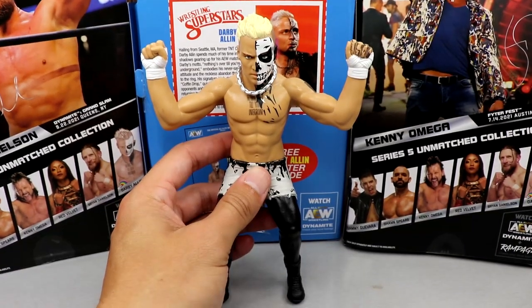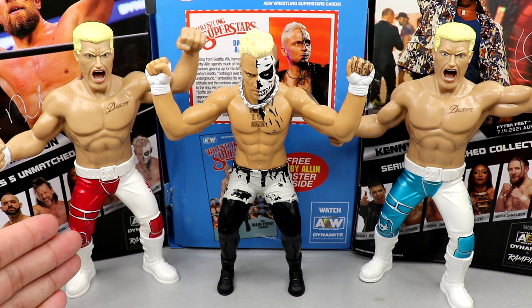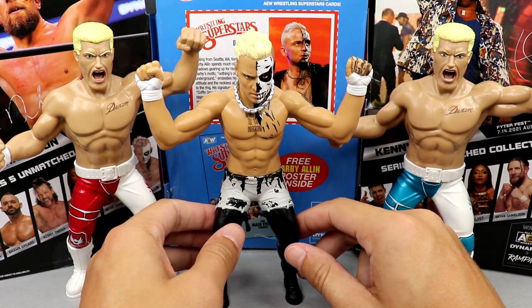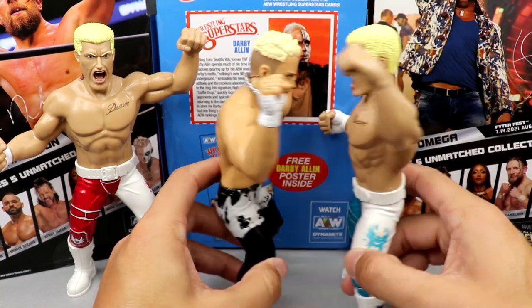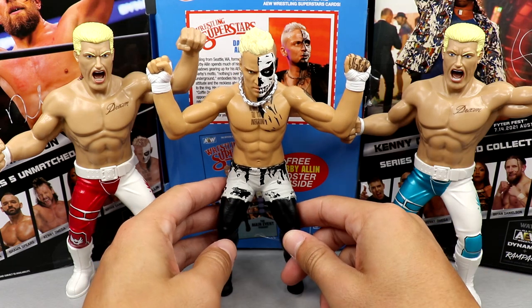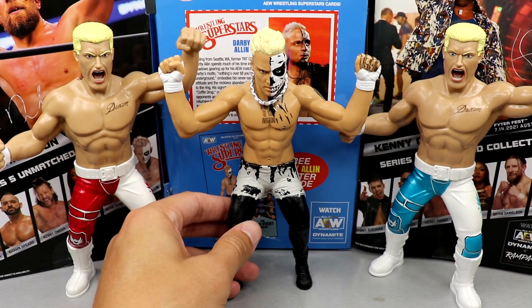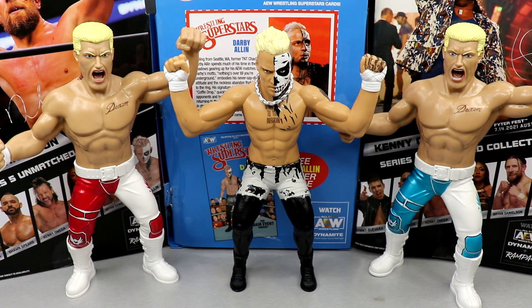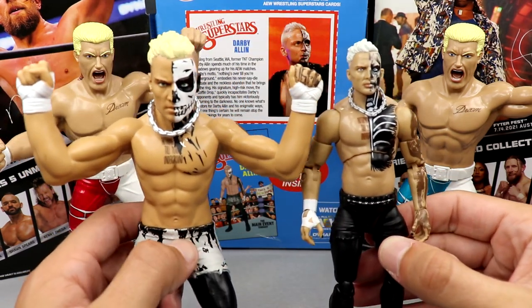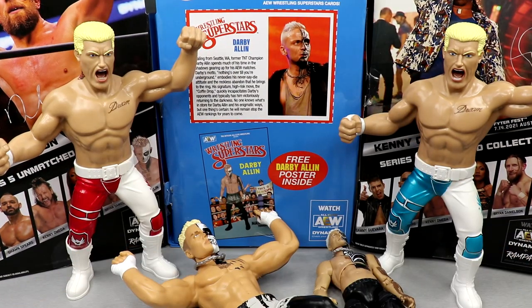Really quality figure. I like it a lot. I do want to do some comparisons. The only other two LJN style figures we've gotten from AEW and Jazwares are the Walmart exclusive Cody and the regular Unmatched Series 1 Cody — both definite shelf warmers. He is smaller than Cody, so they're actually to scale between each other. We have CM Punk coming soon. Comparing to his Unrivaled coffin drop ringside exclusive figure — I think they did a really good job. Toyetic guys make for toyetic things.